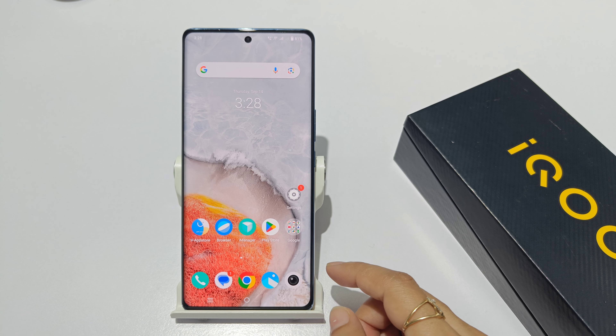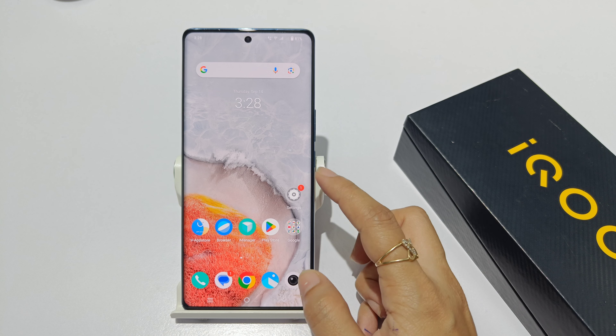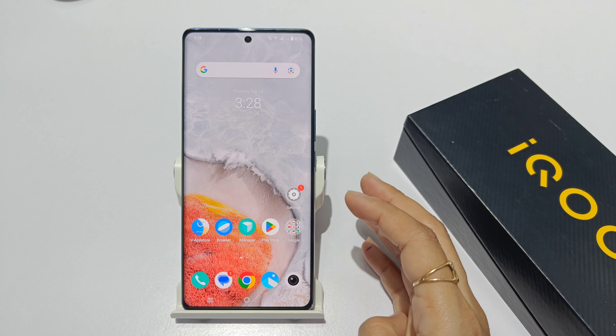If you have an IQZ 7 Pro or a new 7 Pro, you can turn off the vibrations in your phone and how you can turn off the notifications, calls, etc.